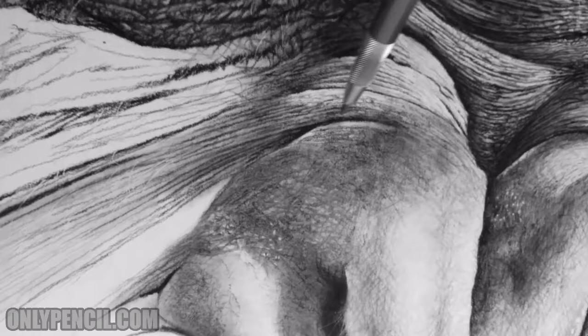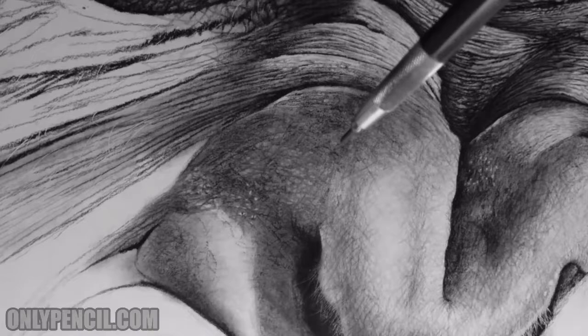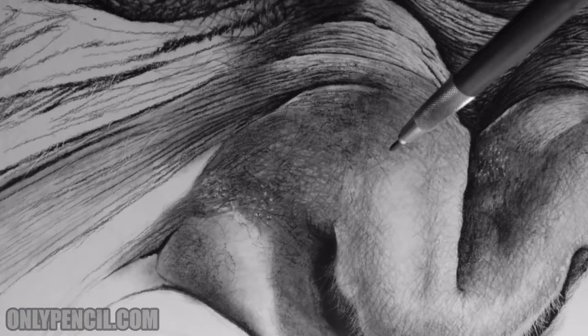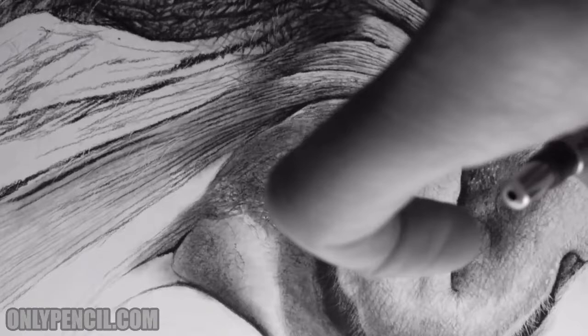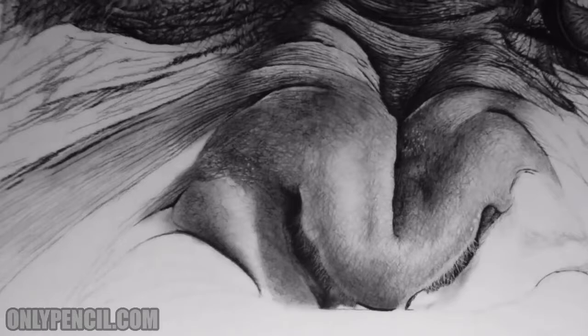I'm just adding the basic wrinkle lines so I can build them up and layer them up. You can also see these crisscrossing lines — I'm adding texture to the nose. Like I mentioned in my previous video, I was going to leave it all smooth, but then I decided to add these tiny little wrinkles. They're not deep wrinkles, they're light — like the tiny wrinkles you'd see on your hand.